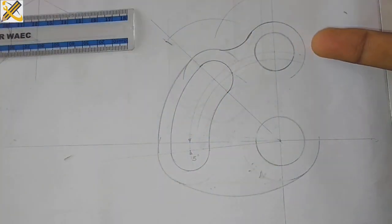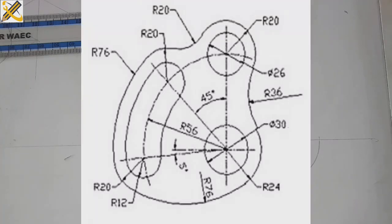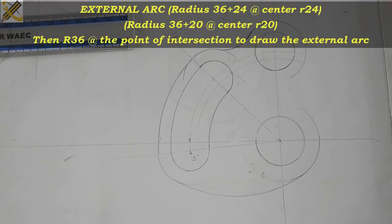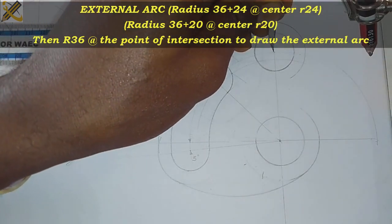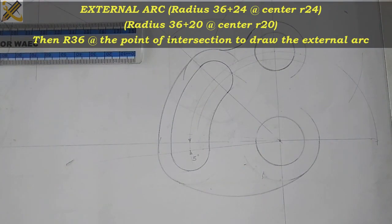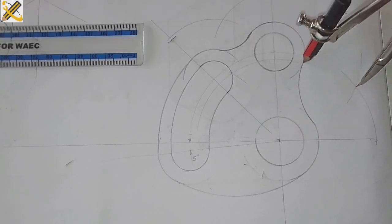To get this final area, the arc that joins them together is an arc of radius 36, and it is an external arc. For the bottom part, that is 36 plus 24, which is 60, so I measure 60. On this side, the arc is radius 20, so 20 plus 36 is 56. I measure 56, place my compass here, and strike on this axis. Then I measure radius 36 and join the two arcs together.